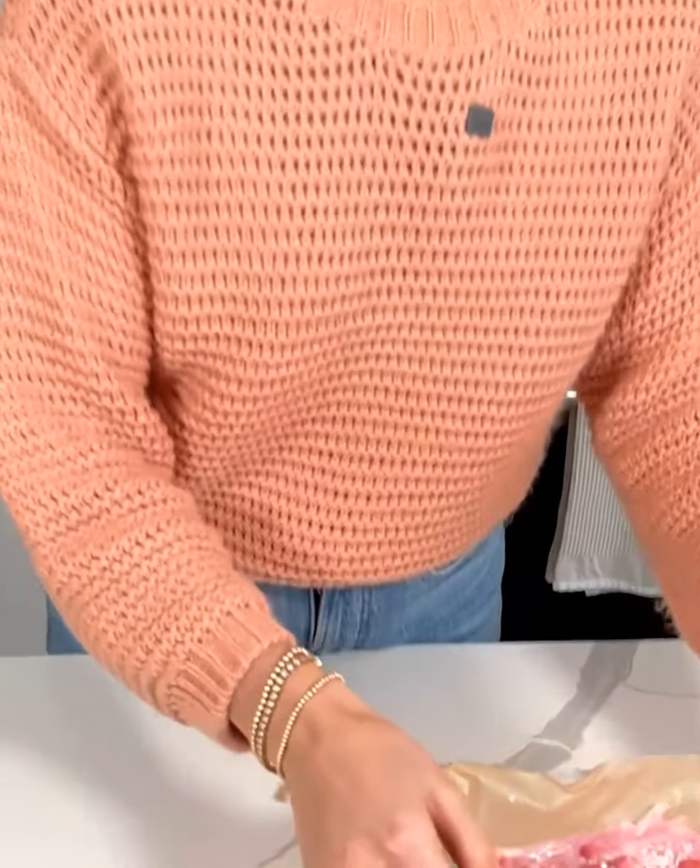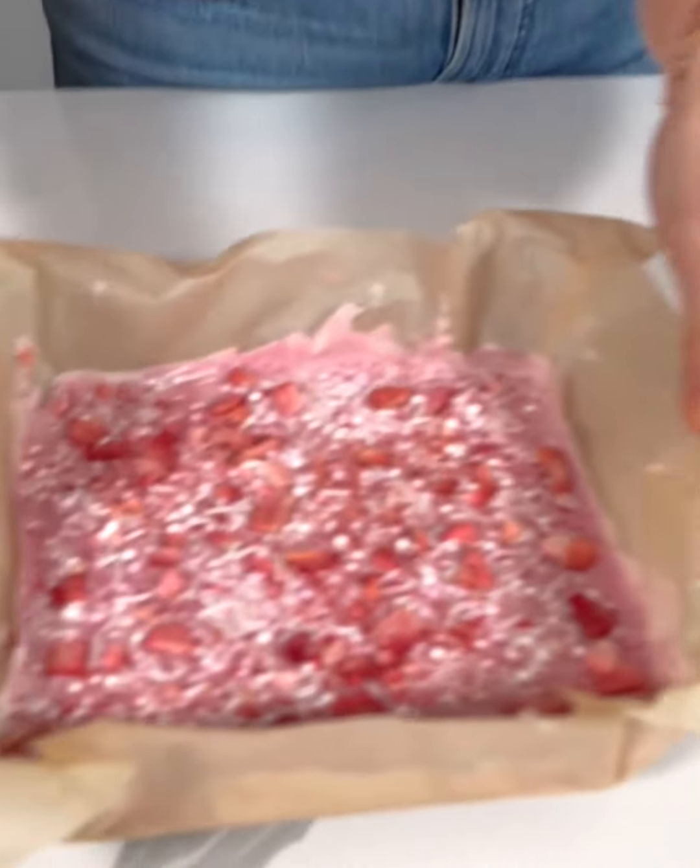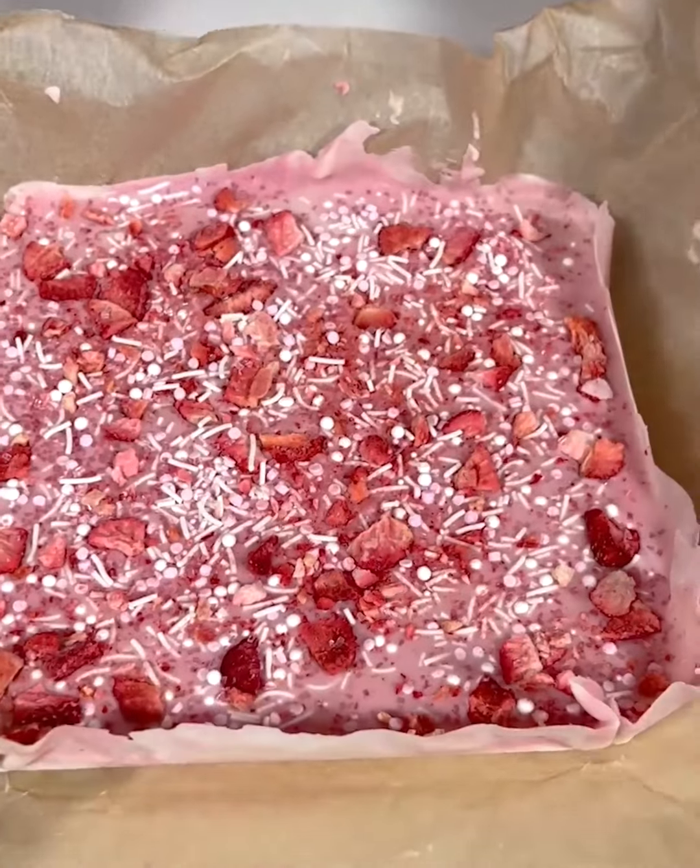It's going to go in the freezer for a couple of hours, or just until it hardens completely. Alright, our Valentine's Day fudge is nice and solidified — it was in the freezer for maybe an hour or so, so it actually didn't take very long. I'm just going to get it right out of our baking dish.